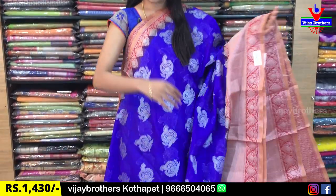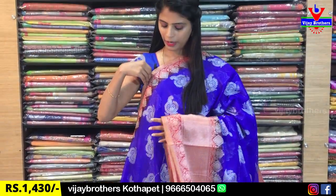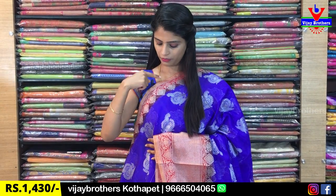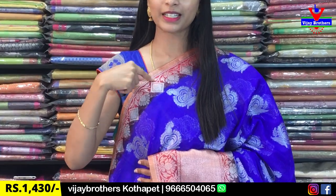The first saree I'm going to show you is a blue and red color combination — a beautiful, lightweight, easy-to-handle party wear saree. It has a 1.5 inch border with a complete golden weaving style border, followed by a red color border.